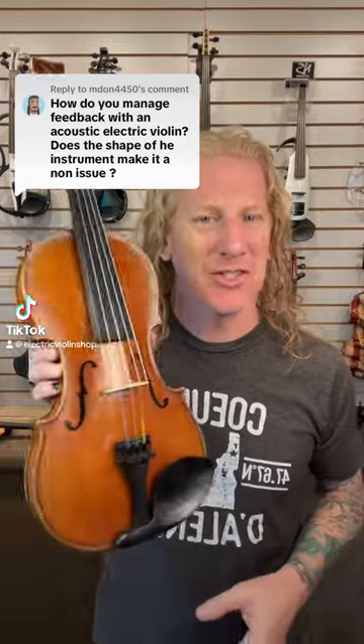How do we manage feedback with an acoustic electric violin? The first thing we've got to know is what feedback is. Feedback is when your amplified signal starts to come back to the instrument and make it louder, which makes the amplified signal louder, which makes the instrument louder. So basically we just have to interrupt one of those steps.